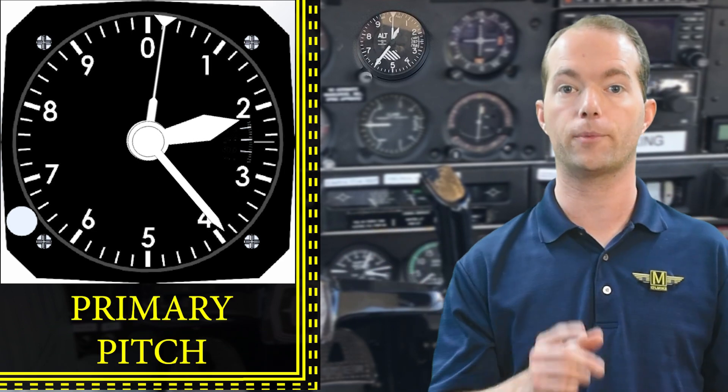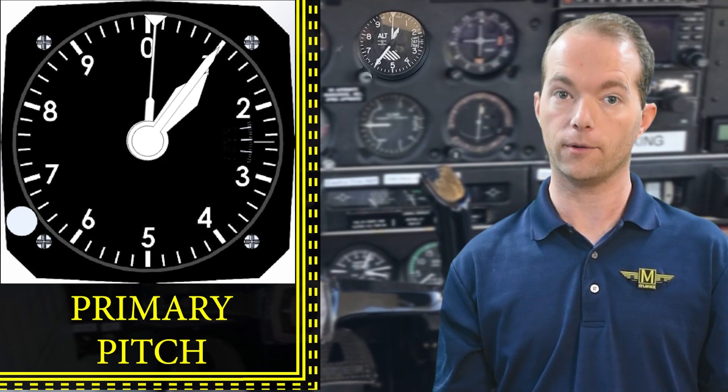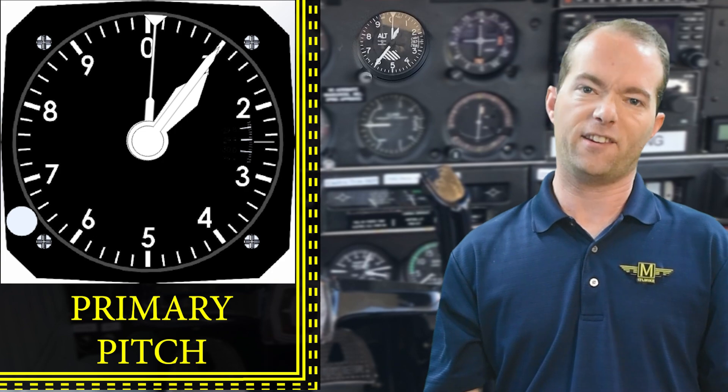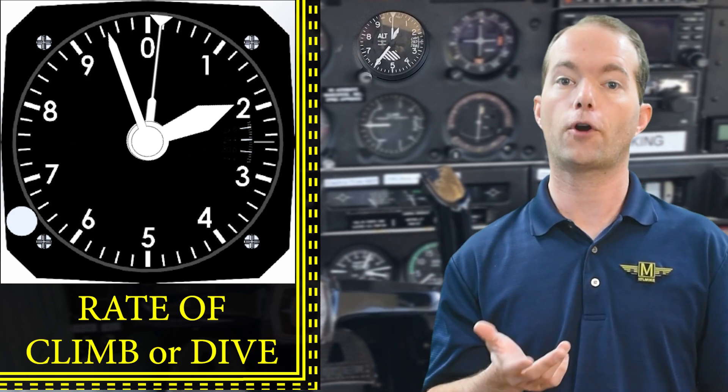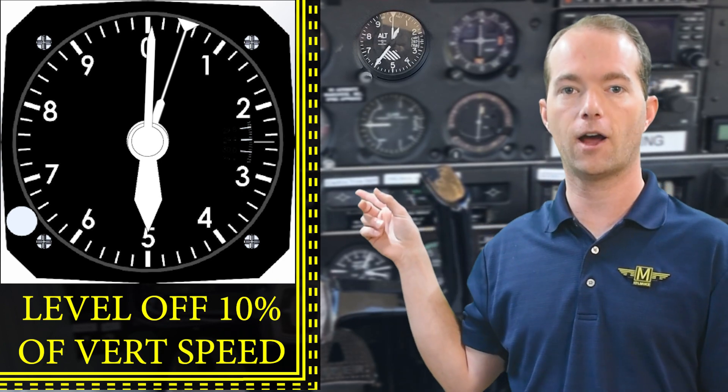Now you know how it works and how to read it, but there's more it can tell you than just your altitude. It obviously tells you if you're going up or down based on whether the needles are moving. The altimeter is your primary instrument for determining if you're level — that's a test question. If the needles aren't moving, you're level unless something is wrong. It can also tell you how quickly you're climbing or descending by watching the rate at which the needles move. You will use the altimeter to decide when to start leveling off after a climb or descent.